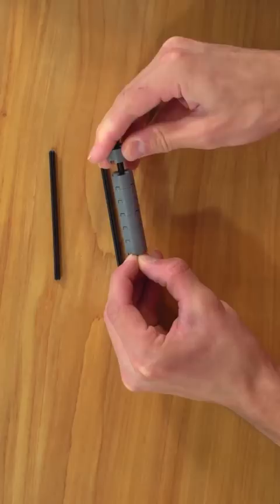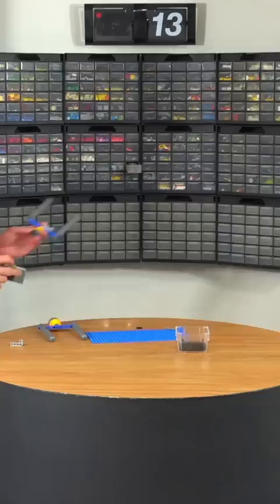I built up some prongs using 2x2 round bricks and Technic axles, and then I attached them together to make a couple of forks. These would actually spin around each other and mix the slime.